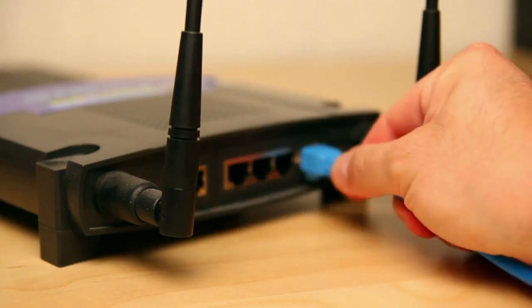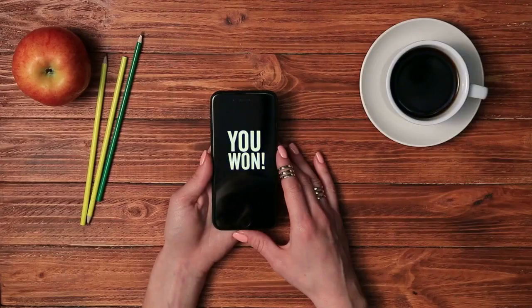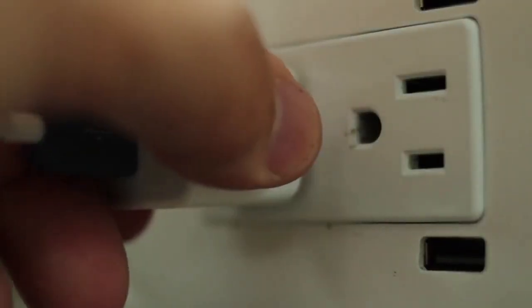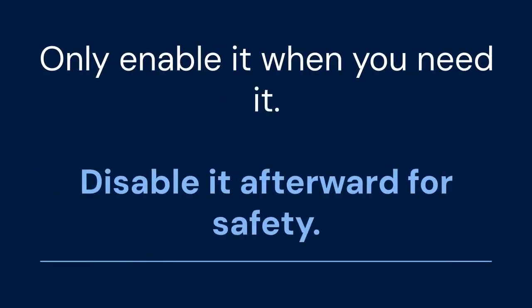First, why enable WPS? It offers a simpler connection method than manually entering your Wi-Fi password. This is especially useful for devices without a screen — think printers or older gadgets. However, note that WPS can be a security risk. Only enable it when you need it, and disable it afterward for safety.